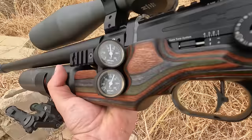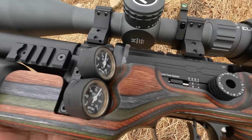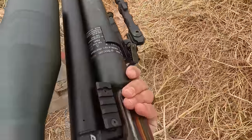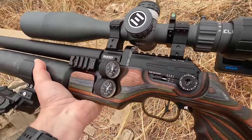This is another massive difference on the King: you now have your pressure gauges on the side — same as the Pantera — and the quick tune system right there as well. Another feature is two Picatinny rails on both sides, so you can mount flashlights or whatever you want, giving you a little bit more versatility.